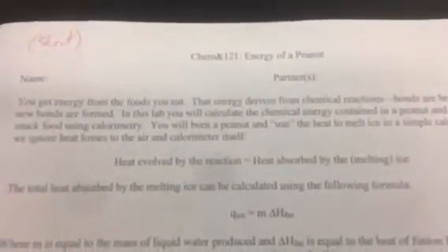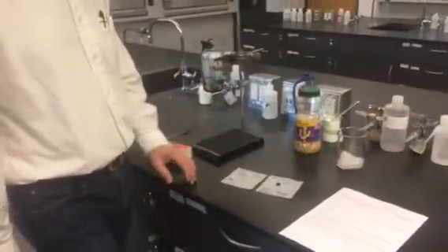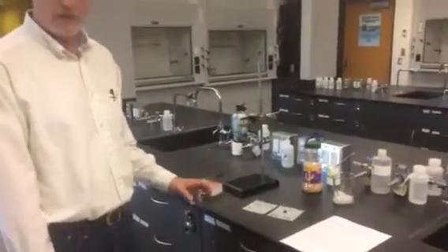This week's lab is on the energy of a peanut. We're going to explore thermochemistry, the energy of chemical reactions, and this week we're going to see if we can figure out how much energy is contained within a peanut. In order to do that, we're going to burn the peanut.